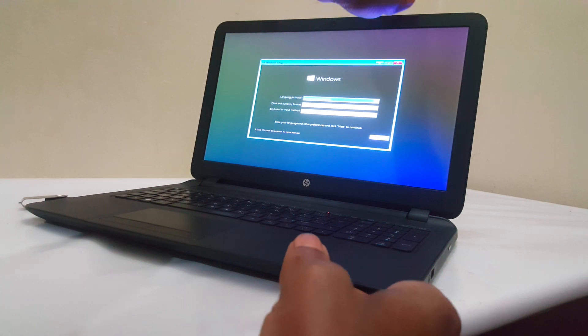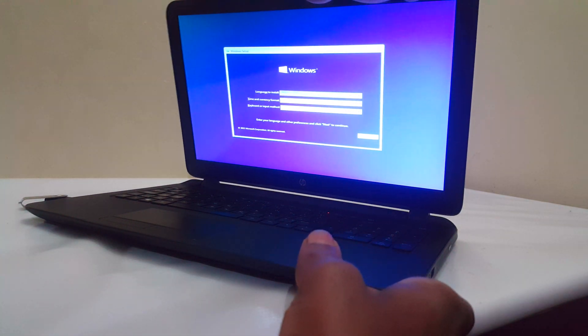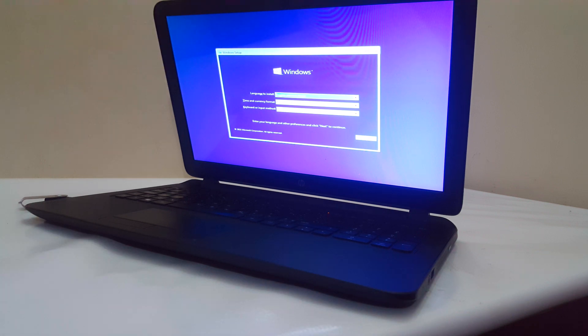So I'm going to stop from here. You can watch a video on how to install Windows — the full process. You can install any operating system you want after enabling the USB boot options on your HP laptops. Thanks for watching. Goodbye.